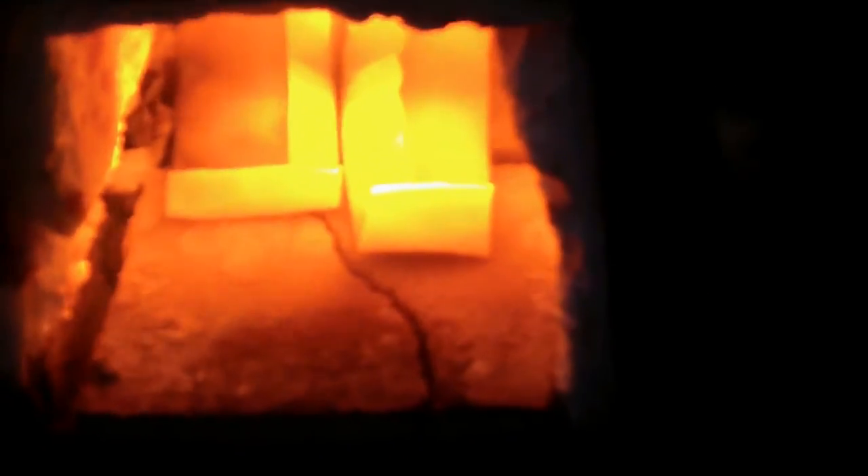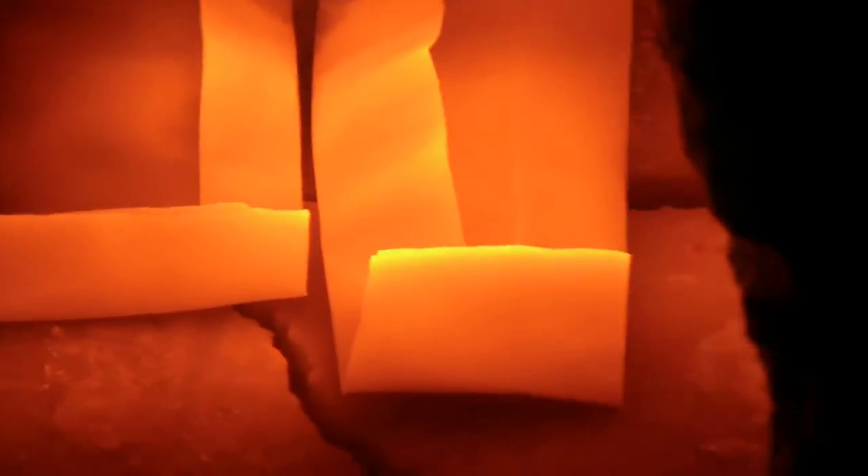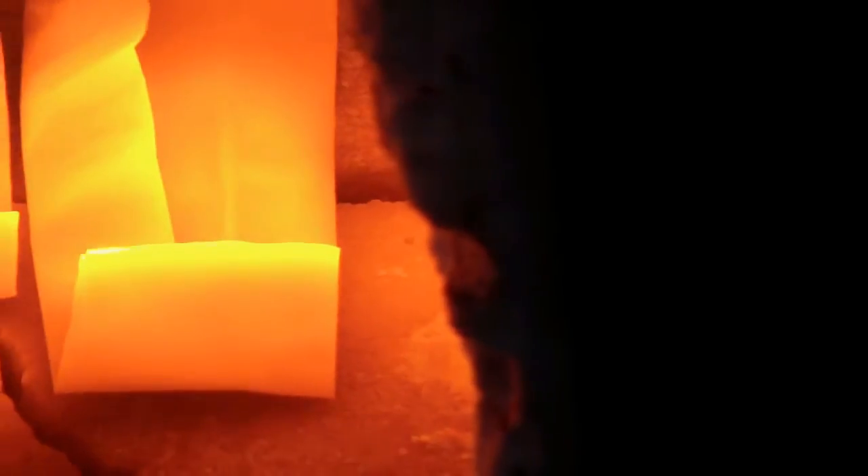In the forge and probably overheating it. See those little packets there? Gotta put it in heat-treater foil. And I'm probably overheating it.